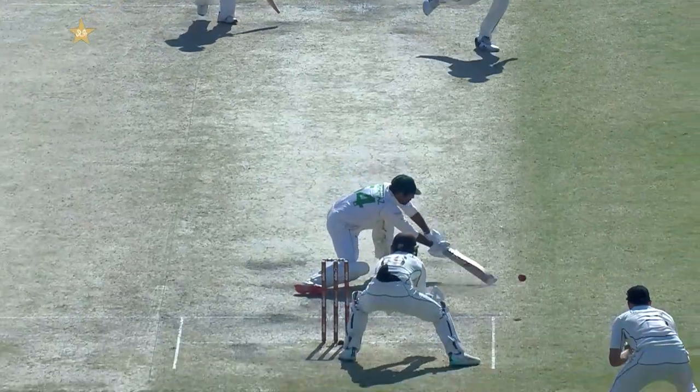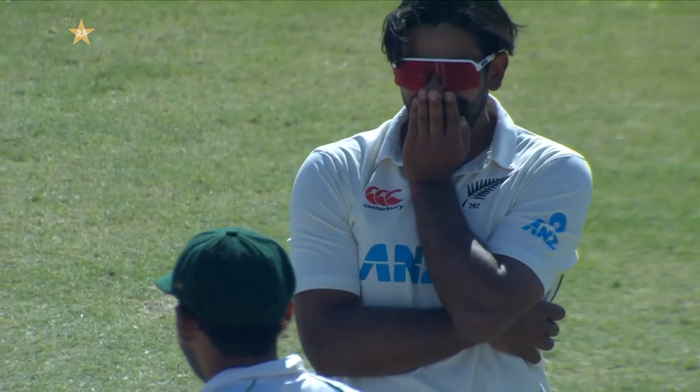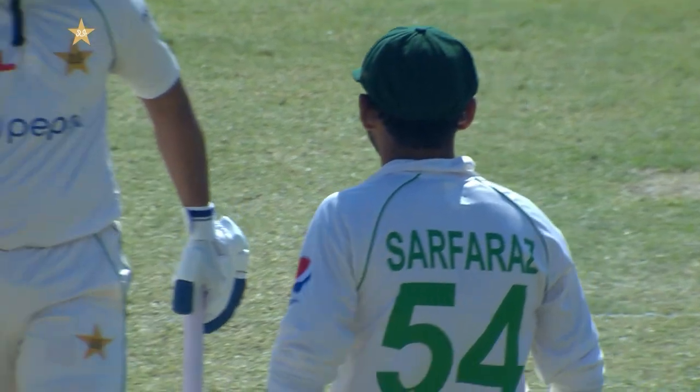Not sure if the bowler saw him coming but it was a clever piece of bowling. He pushed it wide and quicker — Serfraz did well to get some bat on that and he had to reach.